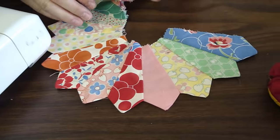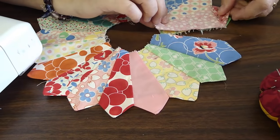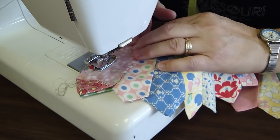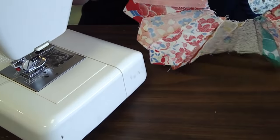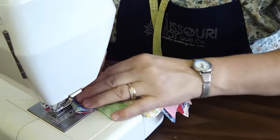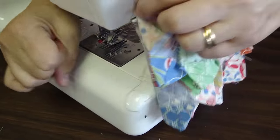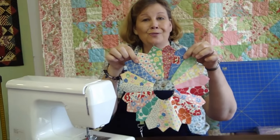I believe we need one more, and we have this lovely little pink one we'll pop in here. Line up your points, sew a quarter of an inch in, and then we will sew them together to complete the plate, making sure that your right sides are facing each other. We'll sew our last little seam. And we have a completed Dresden plate, except for the center circle, which I'm going to show you some tricks on right now.